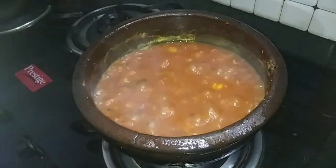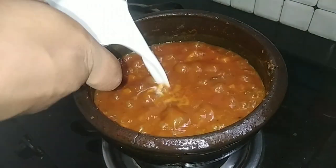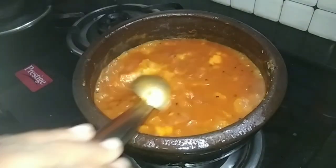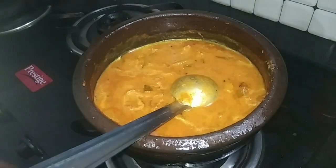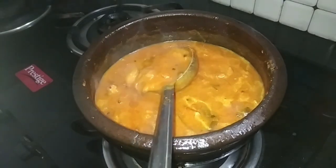We are going to get a glass of tea. This is a very tasty recipe. This recipe is very tasty.